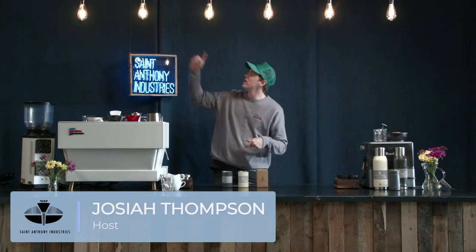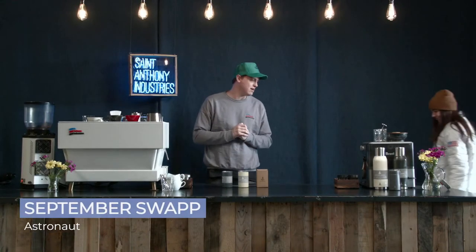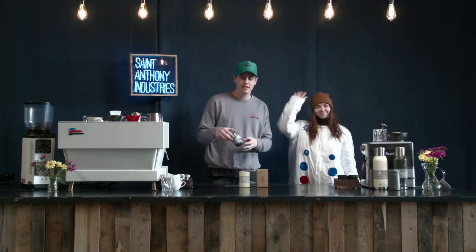Hello and welcome back to the Monastery of Flavor at St. Anthony Industries. My name is Josiah. In the studio today we have Aaron, we have Andy, and we also have September who's going to be joining me for the live stream and answering questions as they come in live. So if you have any questions, make sure to ask them today as we talk about the Atlantis Cup.